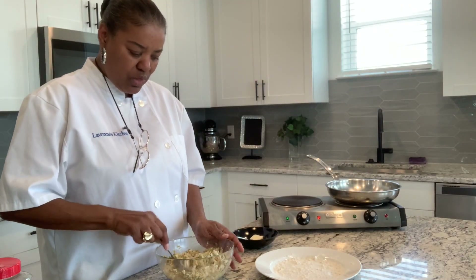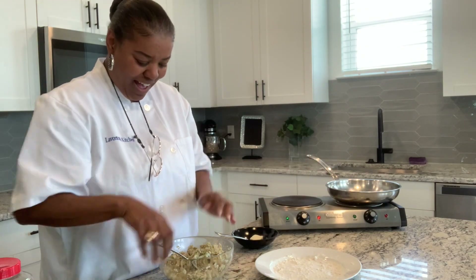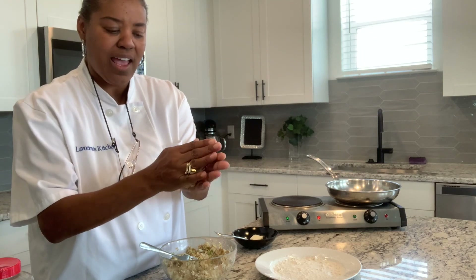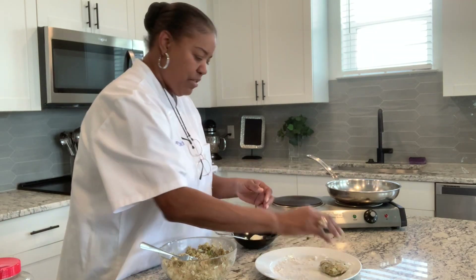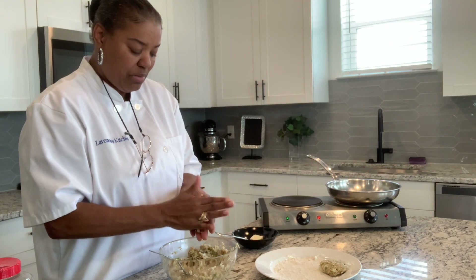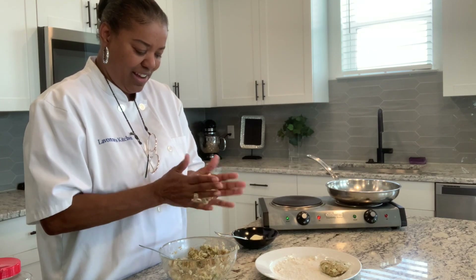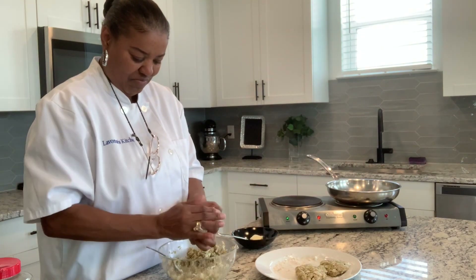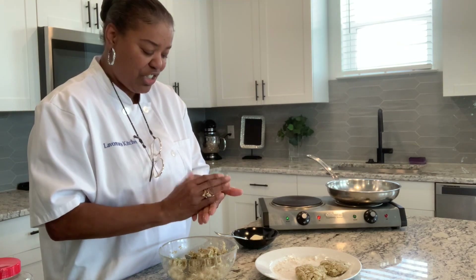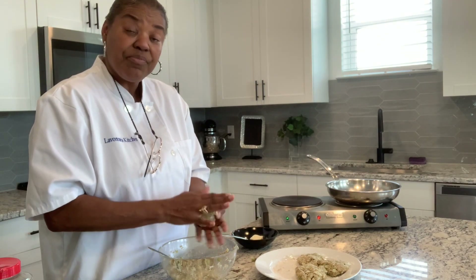So now what I'm going to do, I'm going to put just a smidgen of flour on my hands so that they don't stick. I'm just going to form this into a little patty — look at that. Lay that in the flour. When I get about four of them, I'm going to flip them over in the flour and then go ahead and put them in the skillet. These are going to be so good, I can tell already. I can eat crab cakes for breakfast, lunch, and dinner. I love seafood.